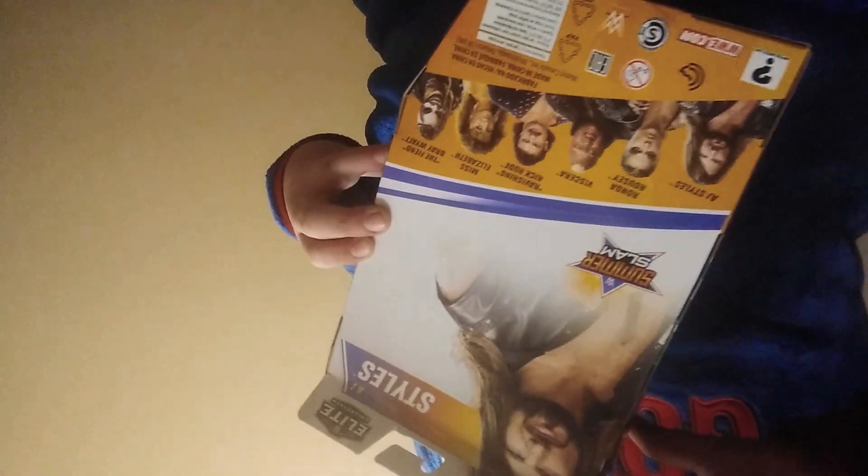If you want to pick one up, I believe it's on Amazon, I'm not sure. If you ever want to pick one up, you can also get AJ Styles, Ronda Rousey, The Viscera, Ravishing Rick Rude, Miss Elizabeth, and The Fiend Bray Wyatt.